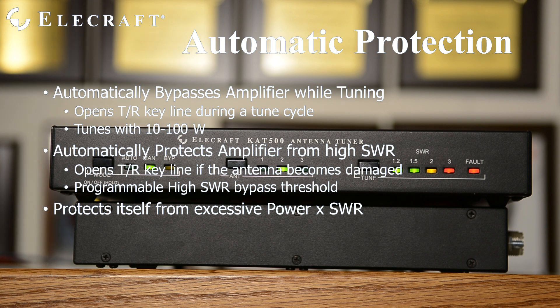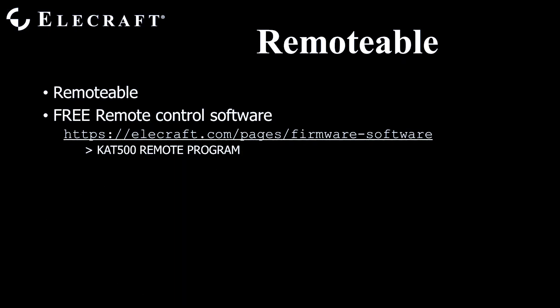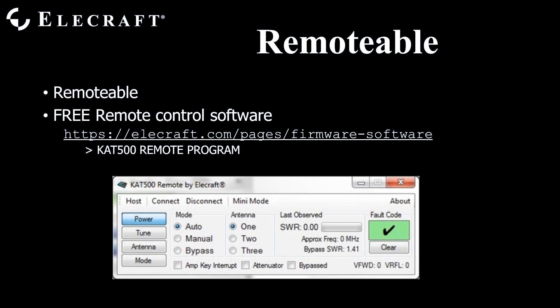The tuner protects itself by detecting if the antenna mismatch is too high for the output power. The KAT500 was designed to be operated remotely. Each operating condition and parameter is accessible via the serial port. Elecraft offers free remote control software, so you may operate your tuner via that serial port from anywhere. The software is available from the Elecraft website.